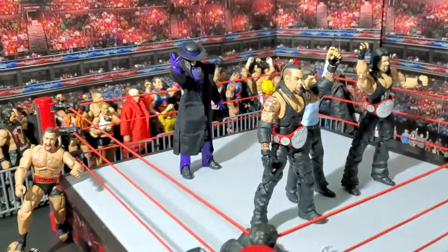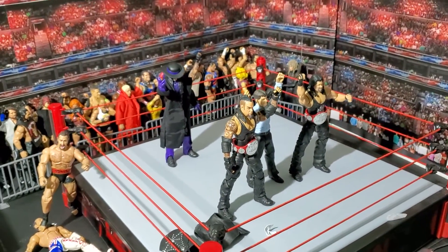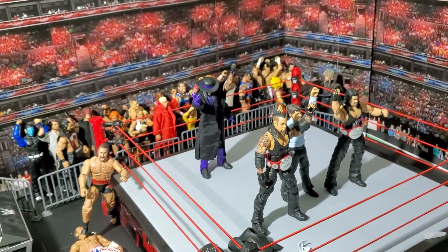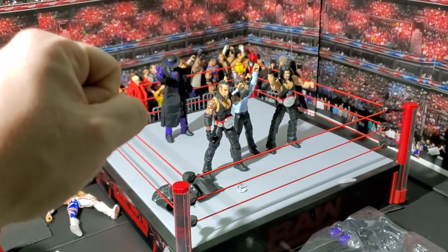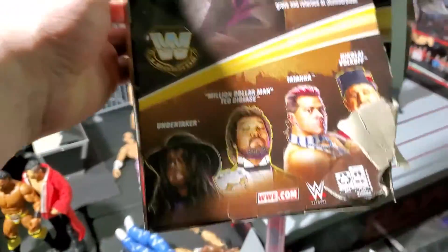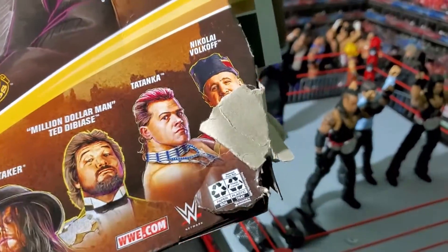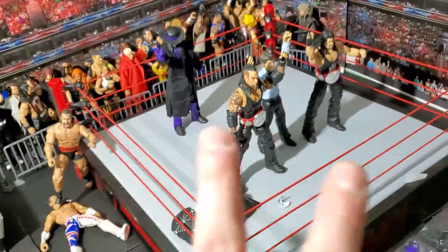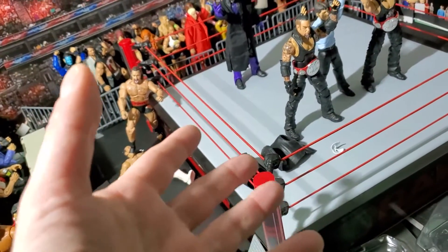So that's The Undertaker — really awesome, I'm super happy with this. This is from the Legends Series 9, only available at Target. I got it on the app. There's also the Million Dollar Man, Tatanka, and Nikolai Volkoff in this set. I'll probably get the Million Dollar Man. But the next Series 10 actually has two different Brutus Beefcakes, and you know how much I love Brutus Beefcakes, so I have to get both of those.